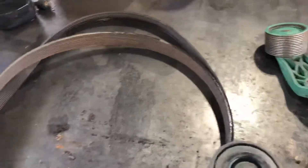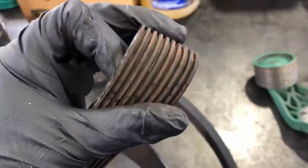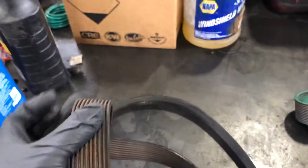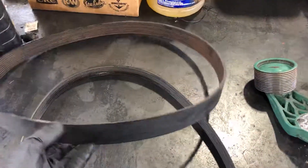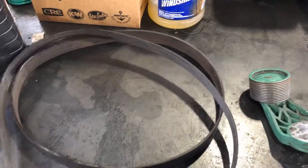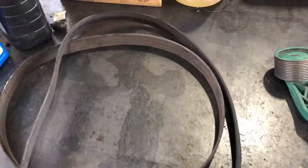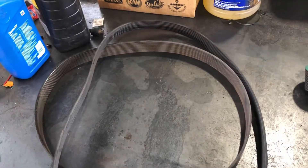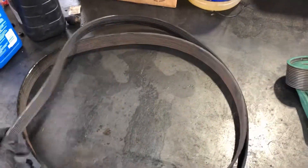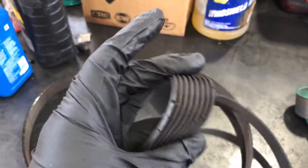Next we have the fan belts. This is a fan belt that belongs to this fan hub, and you can see this fan belt has no cracks — but it looks like a reddish color, so it might be making noise. If your truck is making a squeaky noise, usually the belts are the problem. But even if you remove the belts for that reason, you should also inspect the idle pulleys, fan hub, accessory belt, and accessory tensioners.